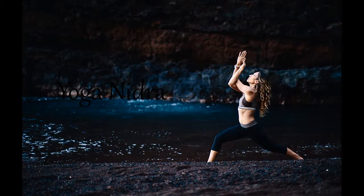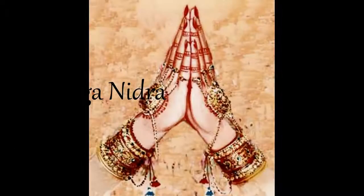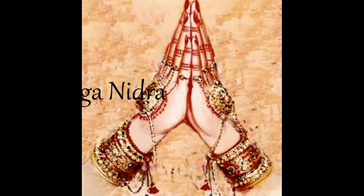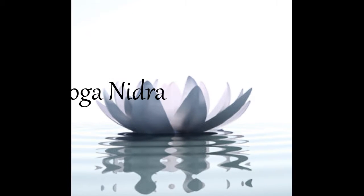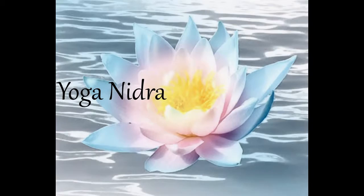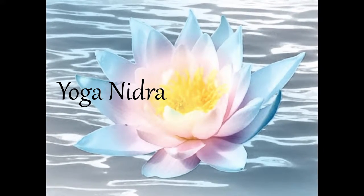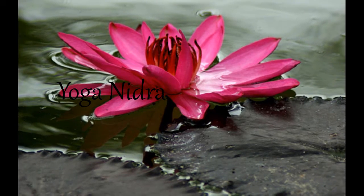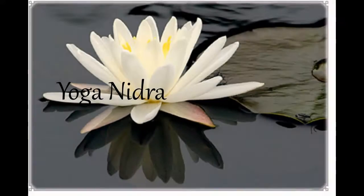And now for the next part of the practice, I will be guiding you systematically through the body, bringing awareness to present moment sensations throughout the body. Starting with the mouth, feeling the small muscles around the mouth, sensations, the surface, the skin, and inside the mouth. The tongue resting on the floor of the mouth, the teeth, the roof of the mouth, the soft palate, the back of the mouth, the hollow space inside the mouth.